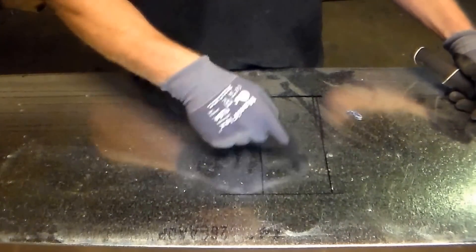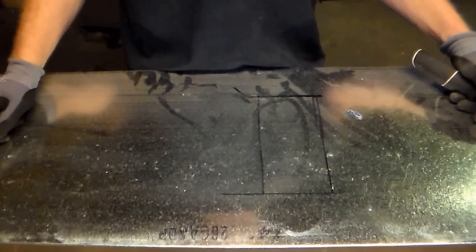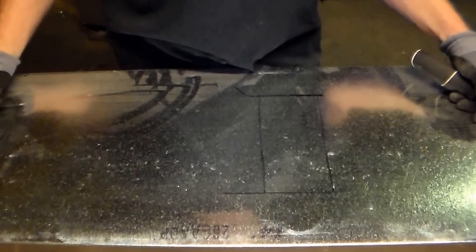I'm going to show you guys how to use a pair of double cuts to cut a square hole. As you can see I already marked out my hole here. Hopefully you're able to see it.